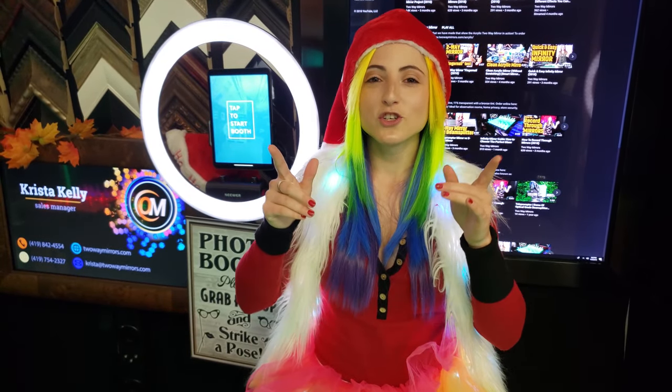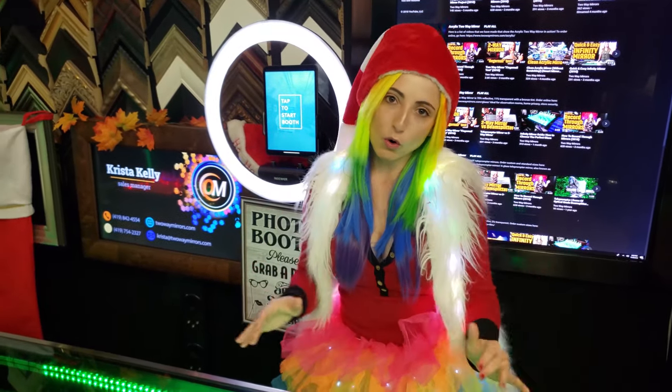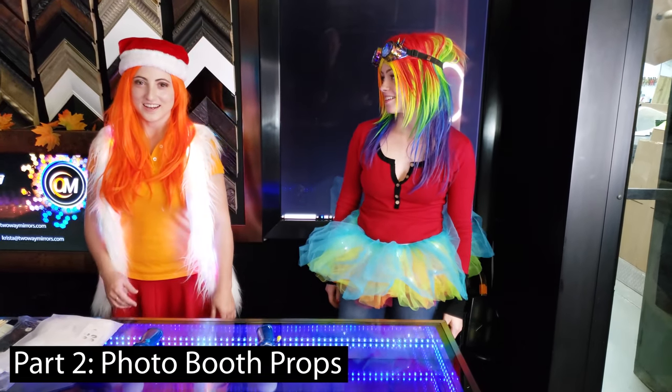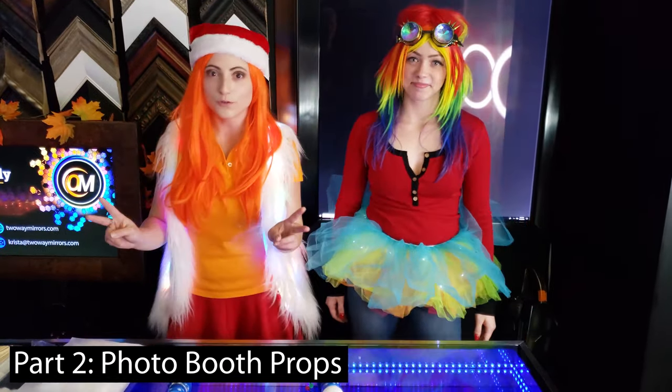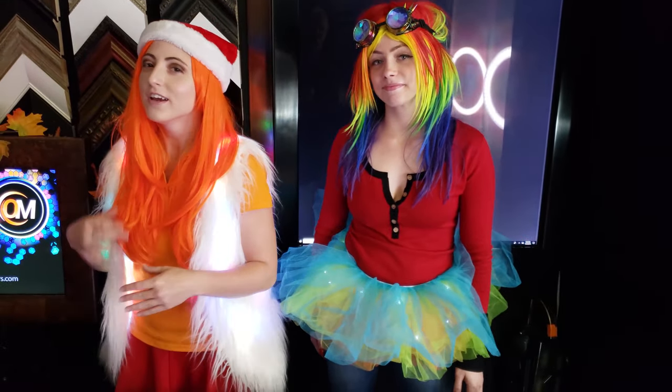If you have any questions about iPad photo booths, leave a comment below or send me an email. Now let's see it in action. In this experiment, we had two photo booths: one with a ring light and an iPad, and the other utilizing a full-length mirror and a cell phone.